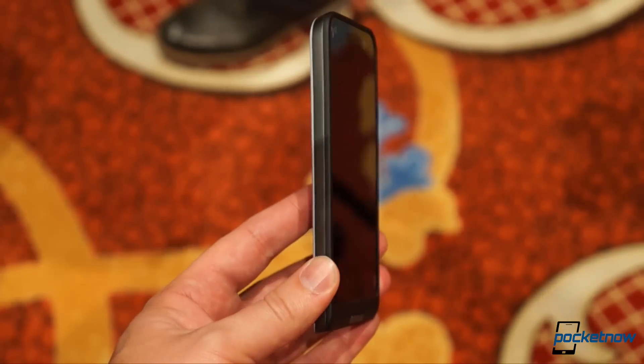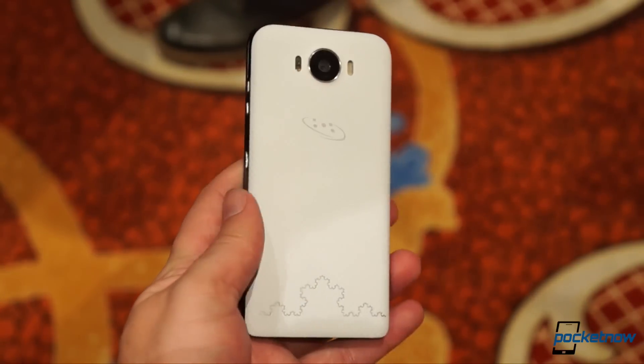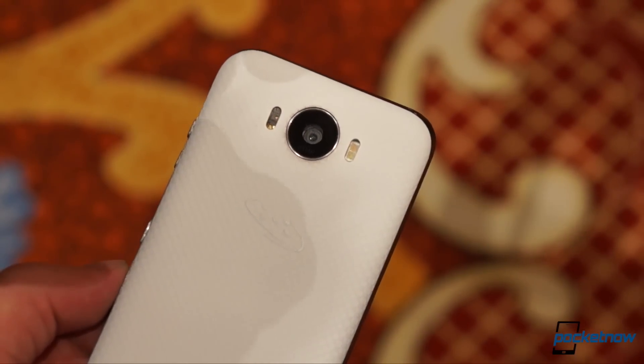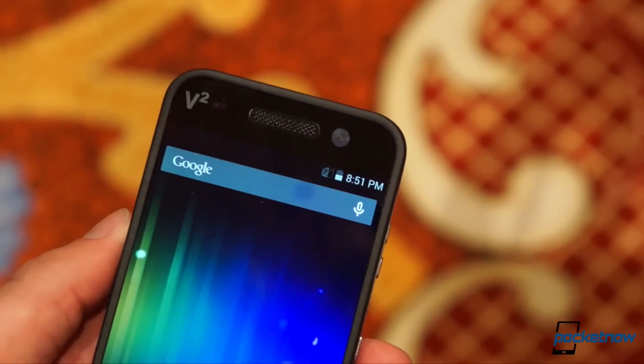Elsewhere, things get a little more conventional, but no less impressive. Gorilla Glass 4 cover glass, an IR transmitter, Qi wireless charging, a 21-megapixel camera with a Sharp sensor on the back, and a 13-megapixel selfie camera up front. And, get this — both cameras are optically stabilized.